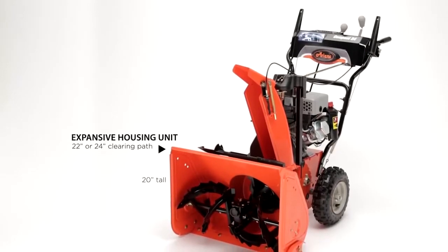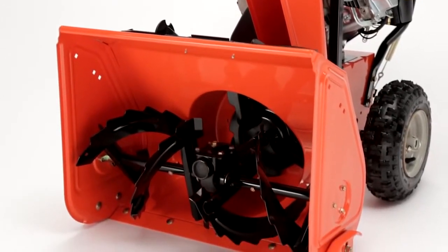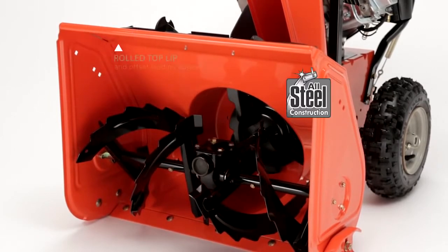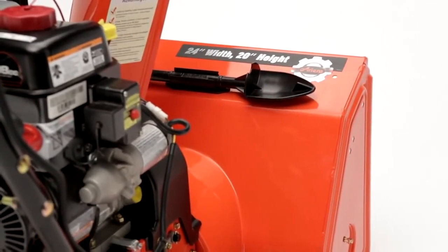Both compact models feature an expansive housing unit, 20 inches tall, with either a 22-inch or 24-inch clearing width. The entire housing is all steel, and it has a rolled top lip and offset leading edges. Not only does this all-steel construction make the housing stronger and more durable, it also lets the machine capture a lot of snow all in one swoop.